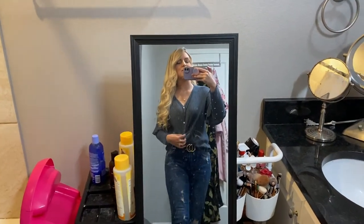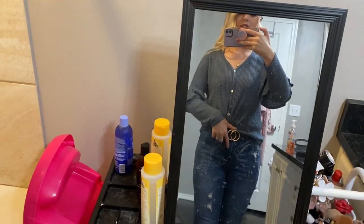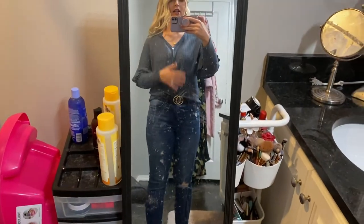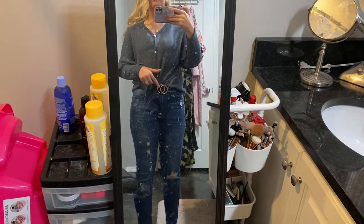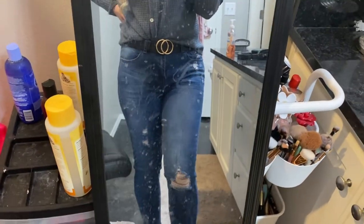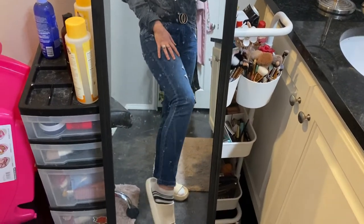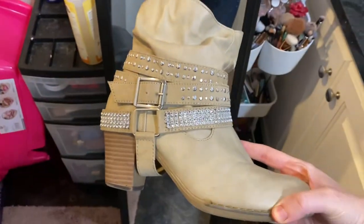Here is my outfit for Santa photos. This shirt is from Pink Blush Maternity — it has these ruffle sleeves and it ties at the bottom, but I tucked the tie in because I wanted to wear the belt, and the belt with the tie was just too much going on. The belt is from Shein — it's basic, everyone has one. Pants are from Luva Mia — I have a try-on haul, I'll link it down below.